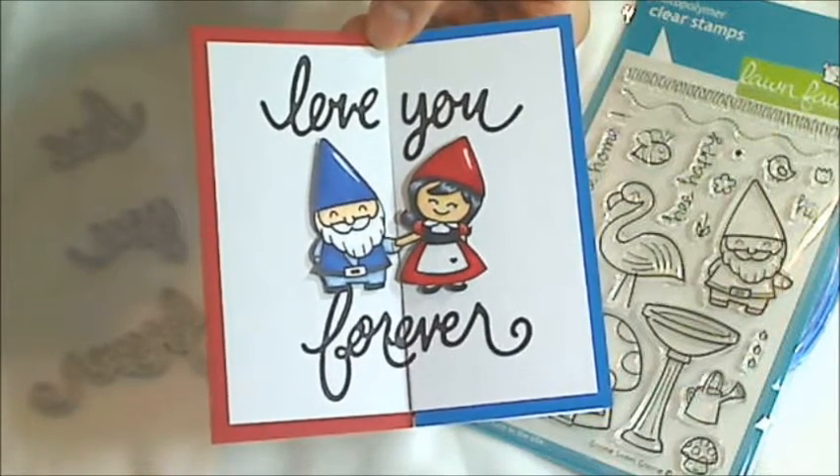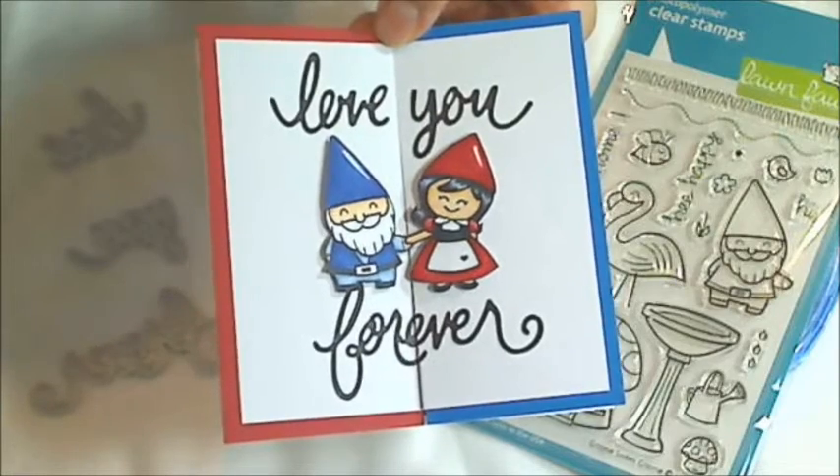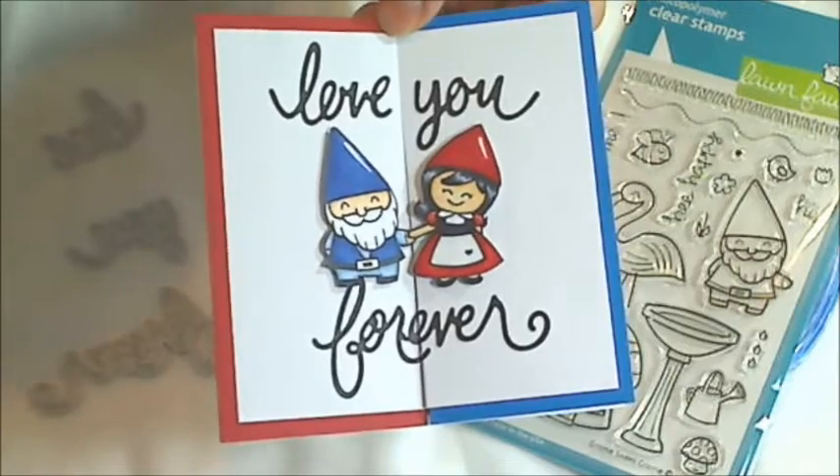Hey guys, it's Christina of Crafty Paws. I'm here to share with you guys a clean and simple anniversary card. It's another card that I've made for my hubby in anticipation of our anniversary in early September.